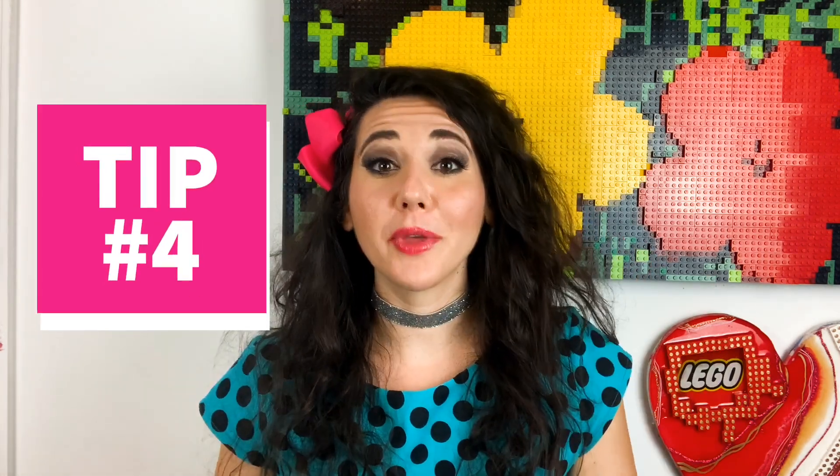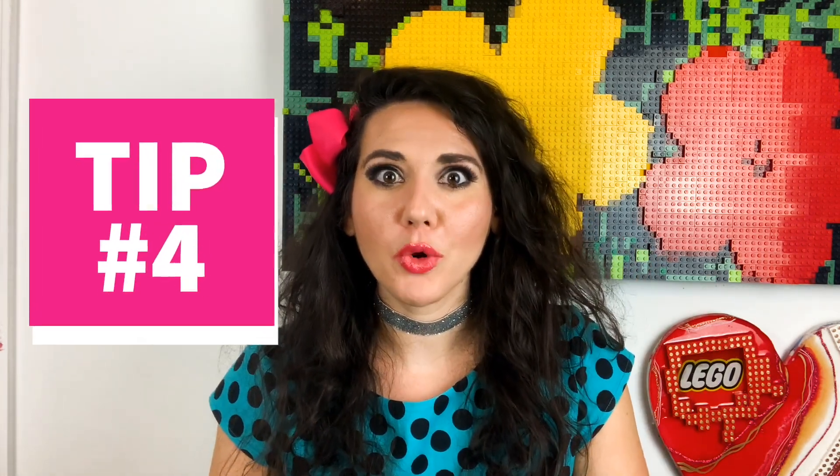Tip number four: familiarize yourself with motors or LEGO Boost or something like that. As you noticed from the show, motors are used very often, and our team was at a huge disadvantage because we had never used them in a LEGO build. I highly recommend you get some motors and test them out. They also have color sensors that Boone and Mark actually used in their final build with the paintbrush, and some other mechanisms as well, so definitely get your hands on those and practice.